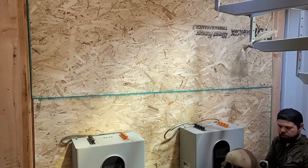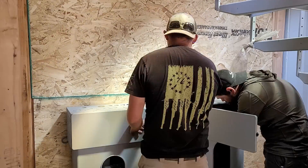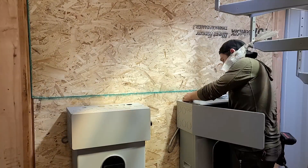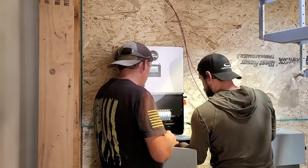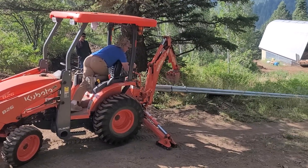We paired that with wall-mount batteries from EG4 as well as a 6000 XP off-grid inverter. This setup has been working great for months and is very easy to install, even for people who have never done solar before. It's pretty self-explanatory, and I want to go through the steps, but first we need to cover how we got all of this in.